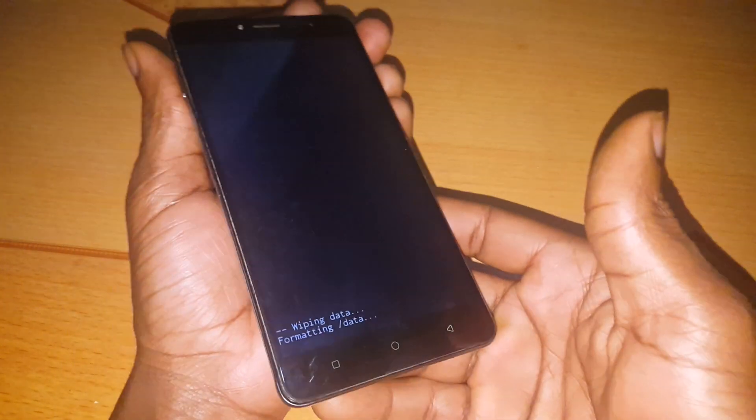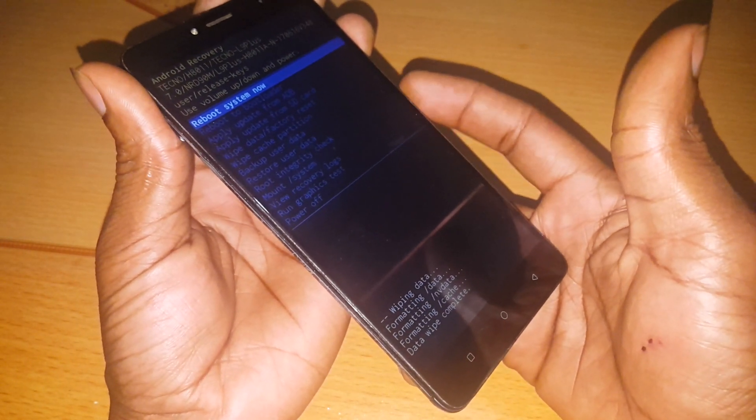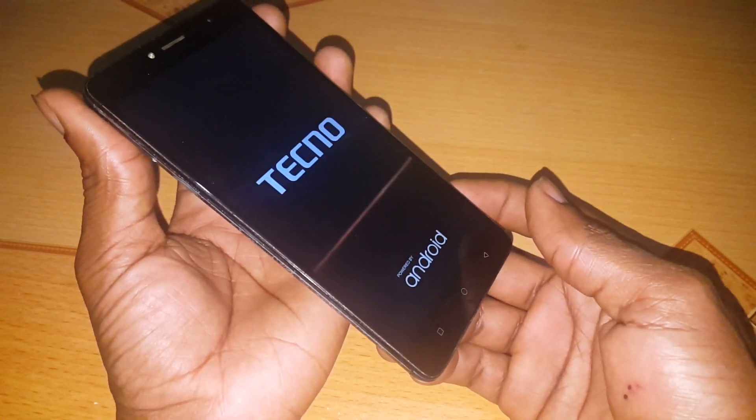After that, you wait for the phone to start deleting everything. Then as the next step, you click on the power button to accept the changes, and right now I'm going to restart the phone. This will take a few minutes to complete.